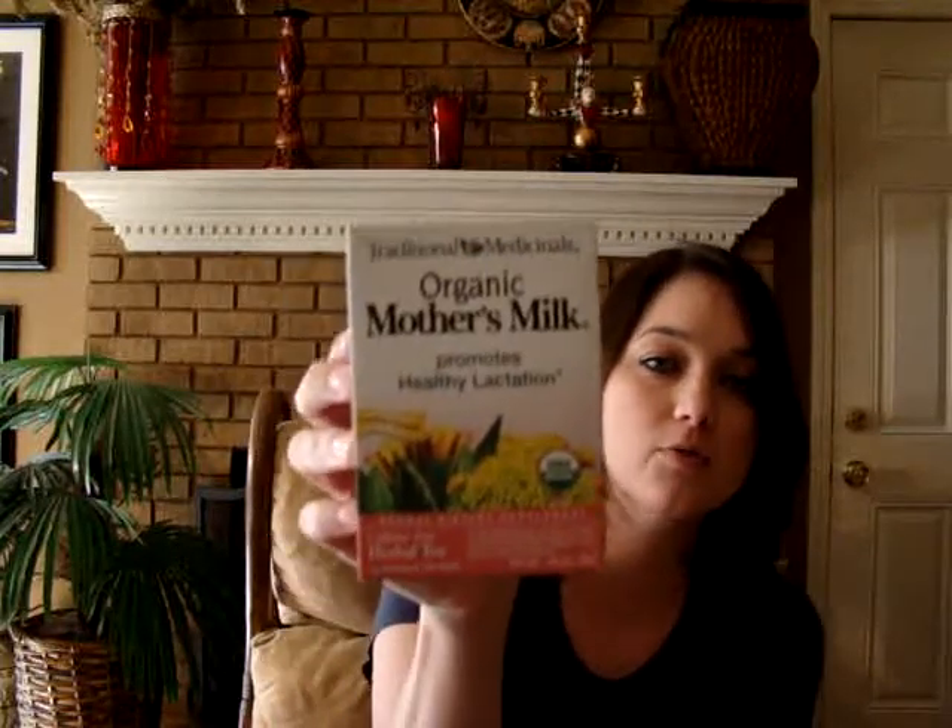I don't know how well you can see that because I'm not looking at the screen right now. So anyways, it is put out by Traditional Medicines, and it's an organic formula. It says it promotes healthy lactation, and I used this when I was pumping because I had several low supply issues.